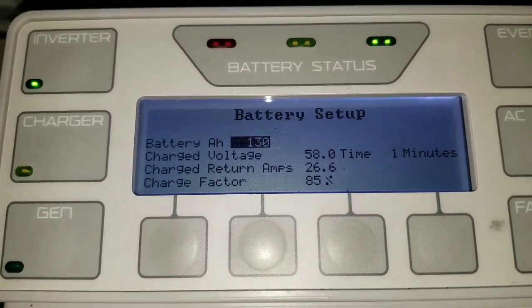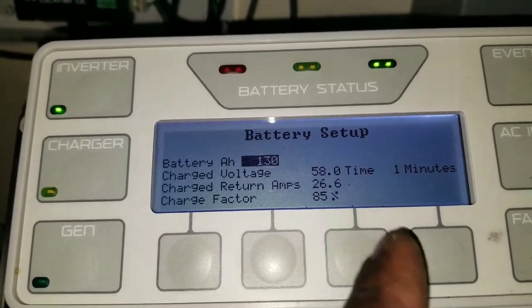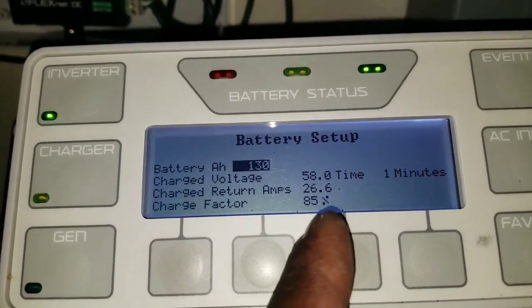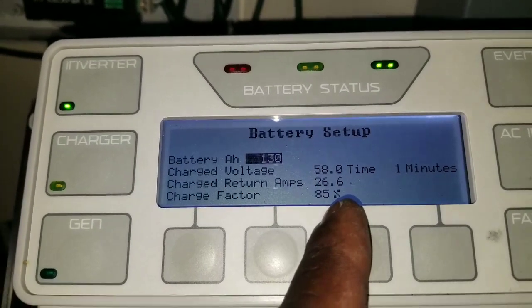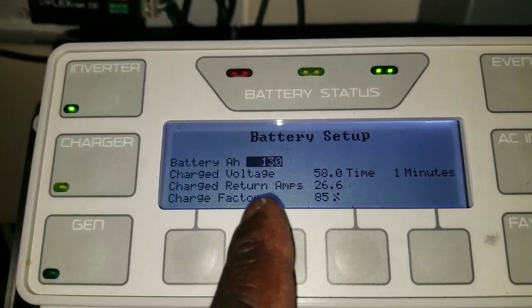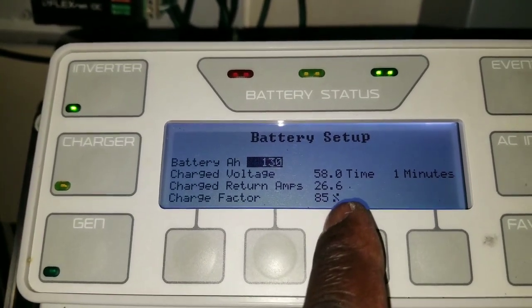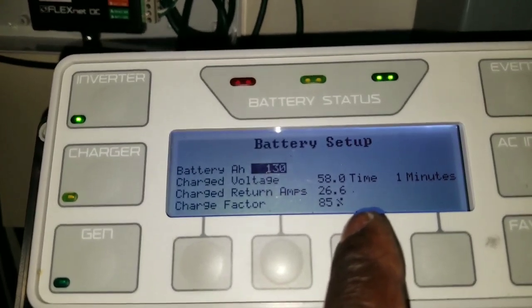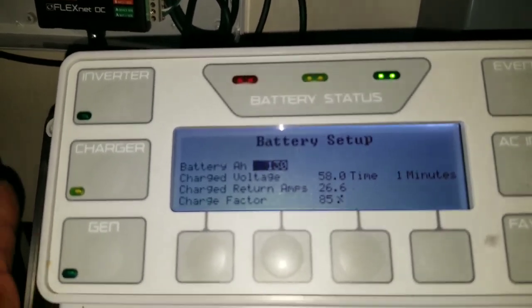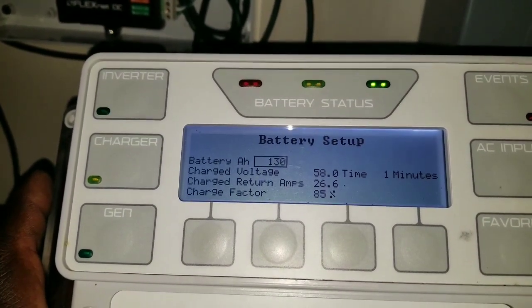When the shunt wasn't in there, this feature was all blank. Now it says about 85% state of charge. I have to return 26.6 amps back to the battery to get it full - that's what it's telling me. Right now it won't be super accurate until the batteries are fully charged. Now we've set that parameter.